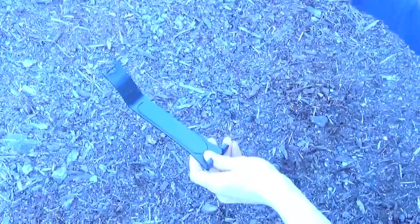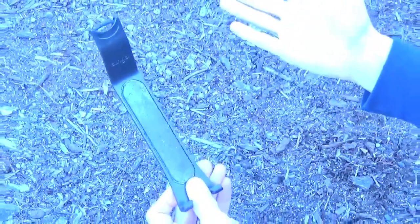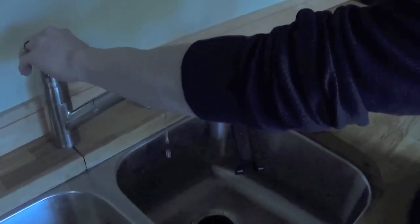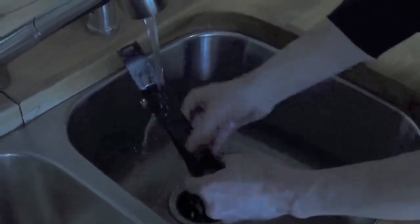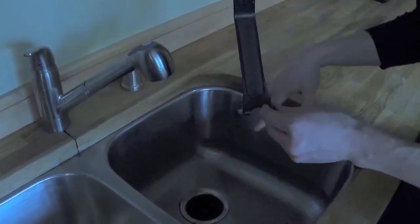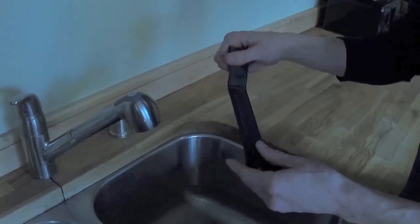Occasionally your phone hanger might get dirty — whether it be dust from a dirty road or whatever. If it gets dirty, it's not going to grip your phone very well. To clean the phone hanger, all you need to do is turn on some warm water and let it run over the gel portion. That was it — it's clean. Don't dry it off with a paper towel or a towel or anything; you just let it air dry, then it's good to go. It's going to hold your phone just like new.